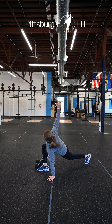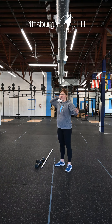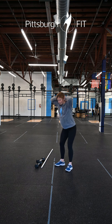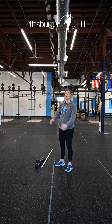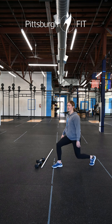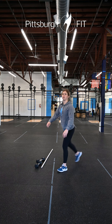We're going for ten reps there. Then we have ten prisoner good mornings — hands on the back of your head, slight bend in those knees, drop your chest down to the floor and then stand up. And finally ten reverse lunges: take a step back, tap that back knee to the floor, and switch. Keeping our chest up this whole time.